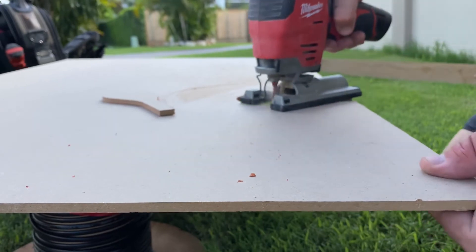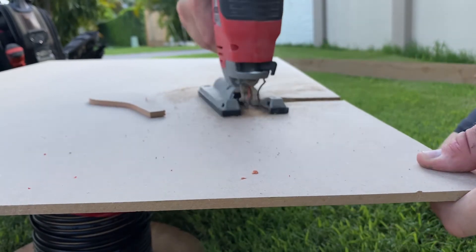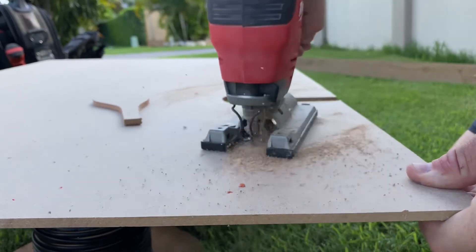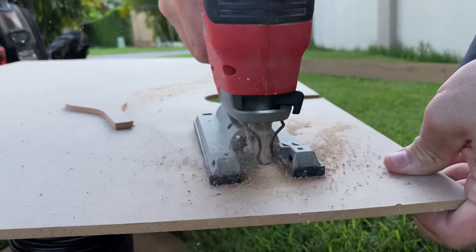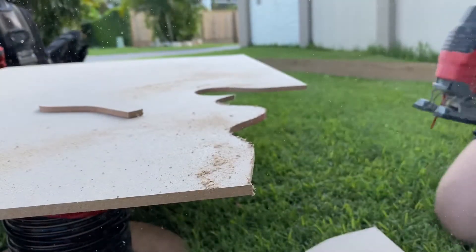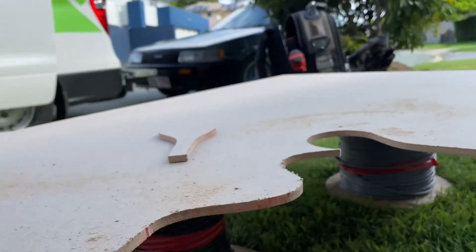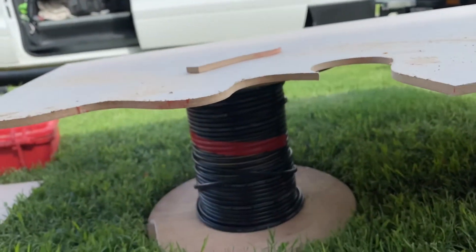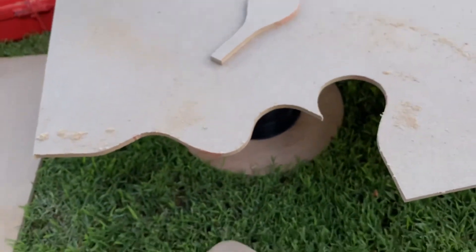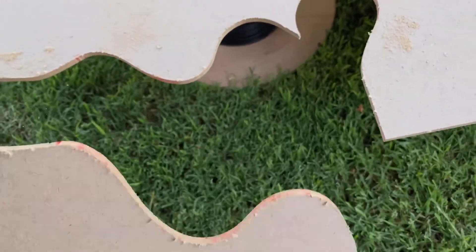Let's get started. As you can see, it's extremely easy to manoeuvre. Those blades actually are really good.